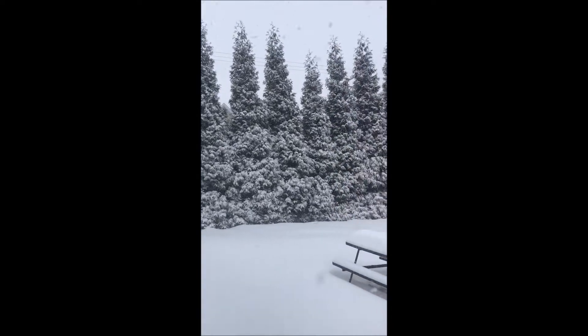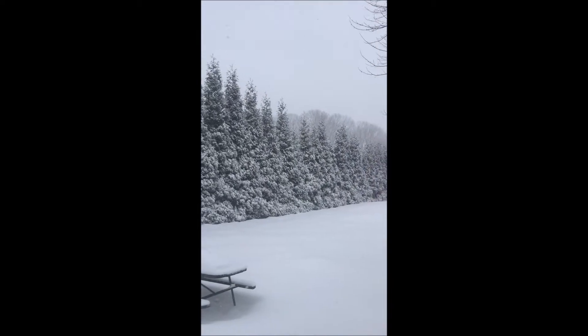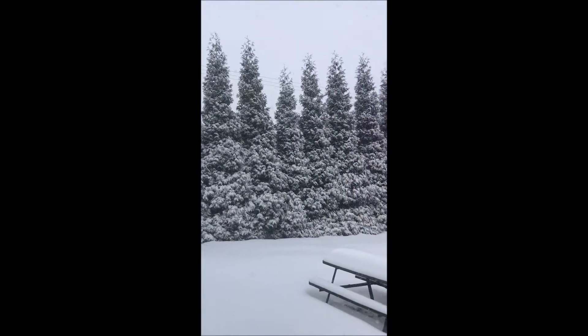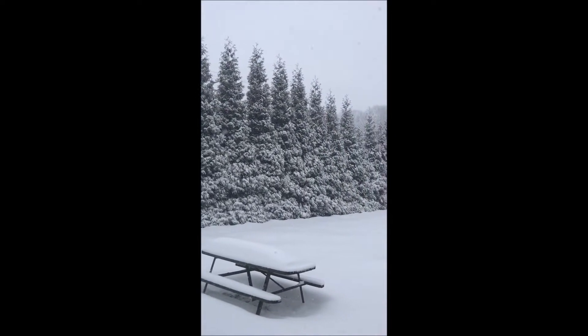These are Green Giants and they grow with a pyramidal shape and form, which allows the snow to pretty much fall off. There'll be more snow on these arborvitaes but they will not bend over — they'll stand straight up. They're very, very tough.